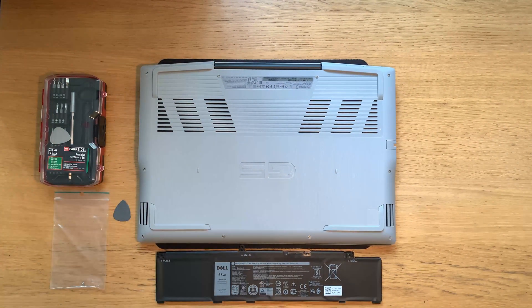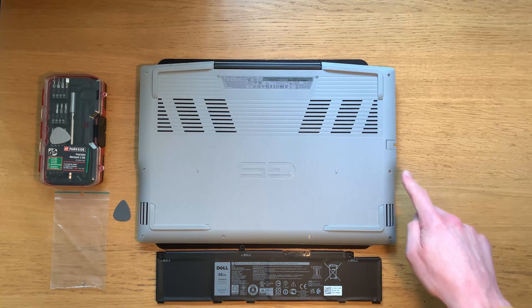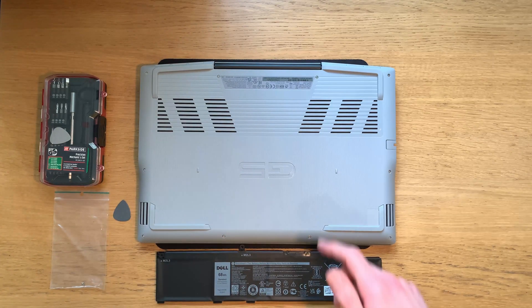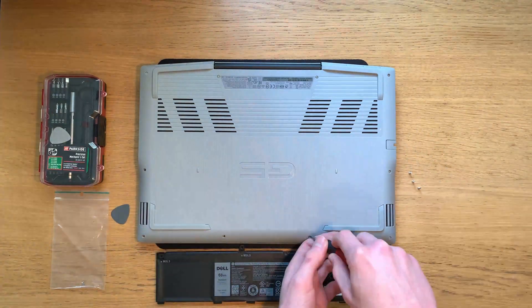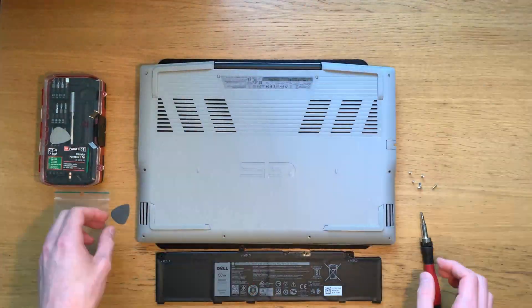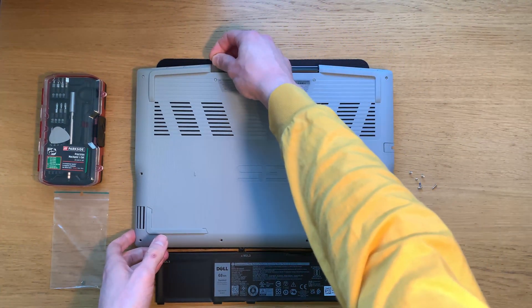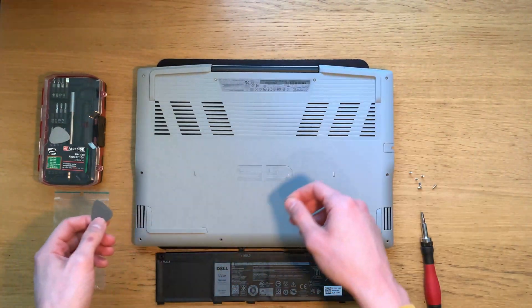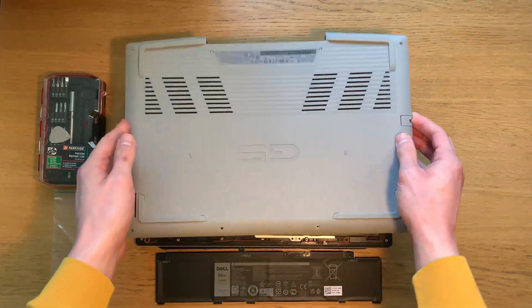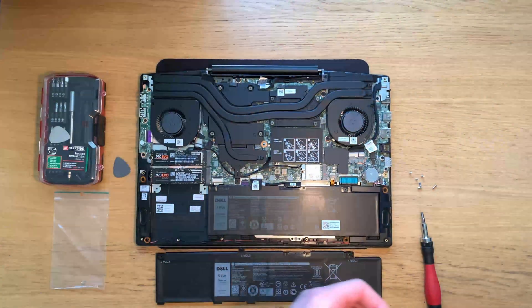If you've seen my previous videos you already know how to remove the base of this laptop. If not, you need to remove these six screws here and loosen these four captive screws along the back. After loosening and removing the screws, run a tool such as a spudger or in my case a plectrum along the edges to loosen the clips, and then the base should just lift off without any resistance and you can put that to one side.